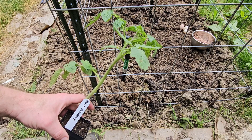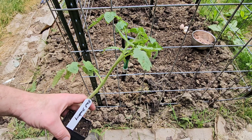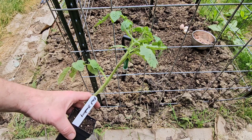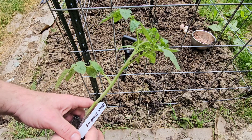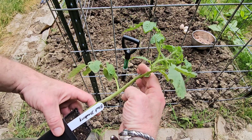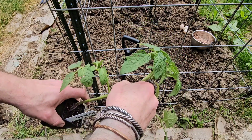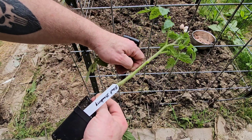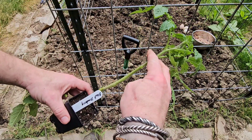Hail and greetings all, it's Ragnarok here and it's time to get some of these majors in the ground. The first one I'm going to go with is black strawberry — I'm going to put it here on the end. You know that I like to go deep, and I'm talking way deep, so I'm gonna go ahead and pinch off these branches here and plant it all the way up to here.